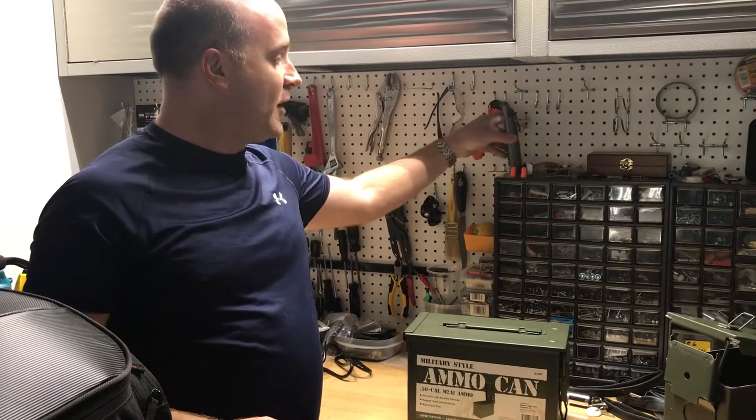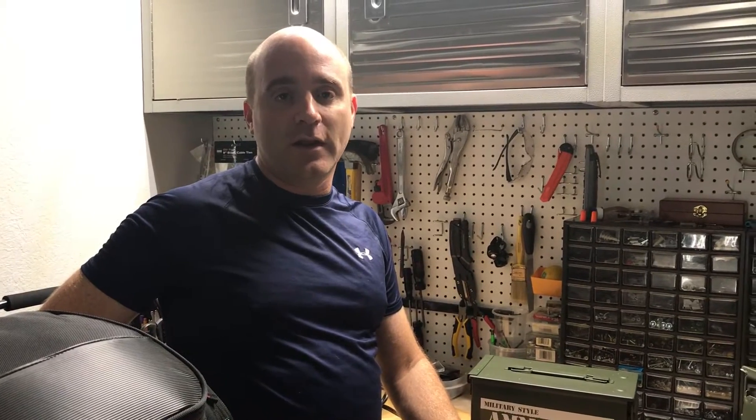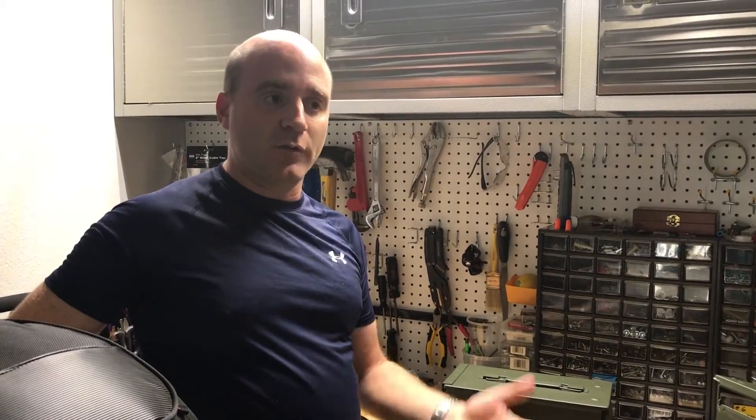So that sort of surprised me. I did some research on the web and it appears that it's a little harder than just throwing a radio in an ammo can to make it a Faraday cage. But I couldn't really find any good resources on how to make one, so I aggregated some results from different web pages and came up with a plan.